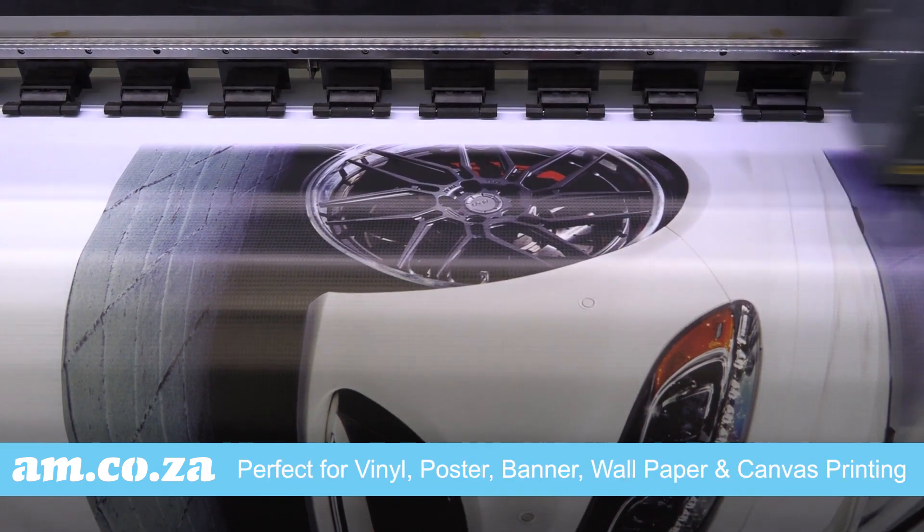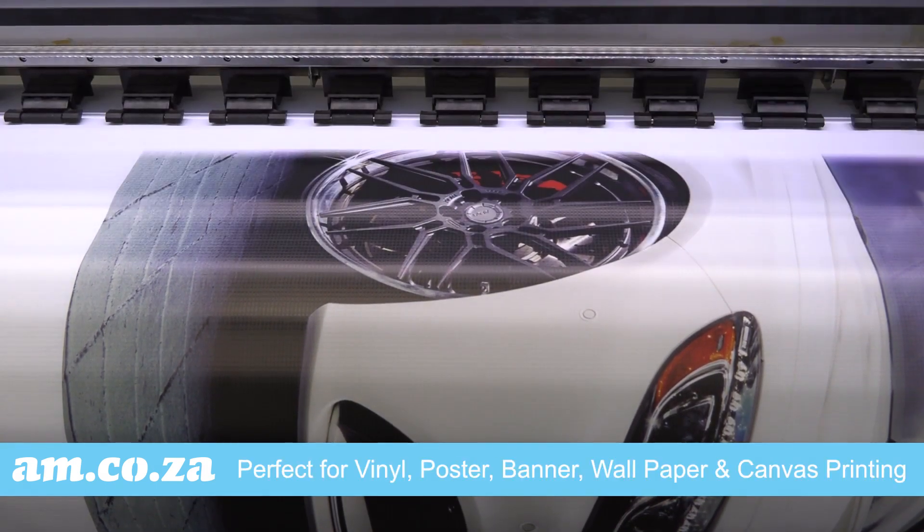It is perfect for vinyl, poster, banner, wallpaper, and canvas printing — but there is more.